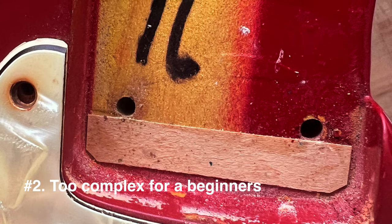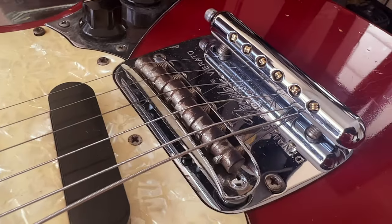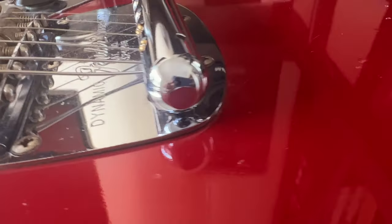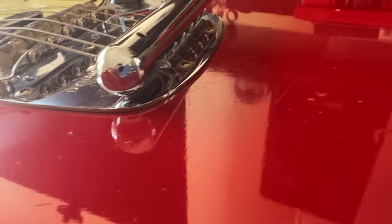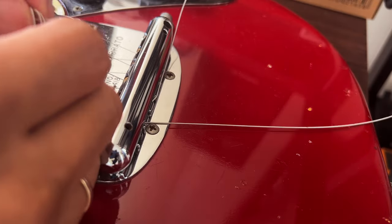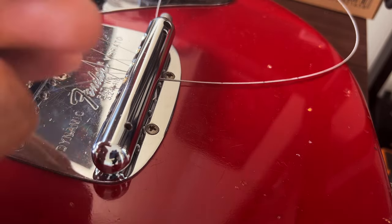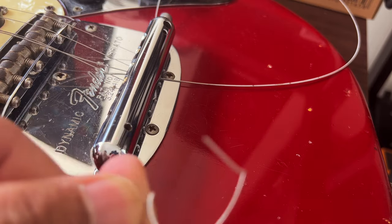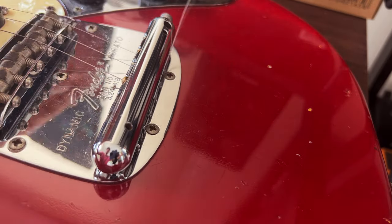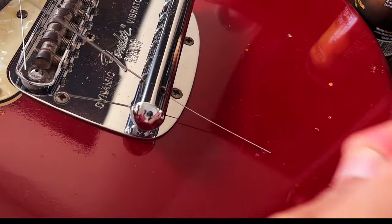Number three: changing strings is a pain. It's very difficult, unlike other guitars like the Stratocaster, Les Paul, and Telecasters which have a very easy way of changing strings. The Mustang is the opposite — installing and removing strings requires you to go under the bridge of the guitar, which is troublesome and you can easily scratch off your paint.